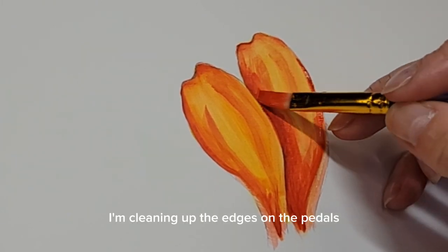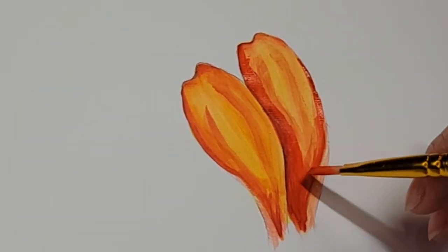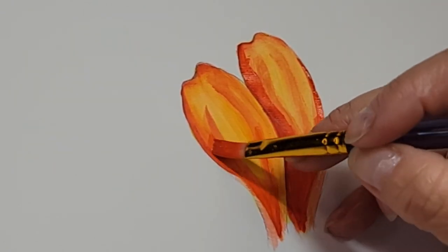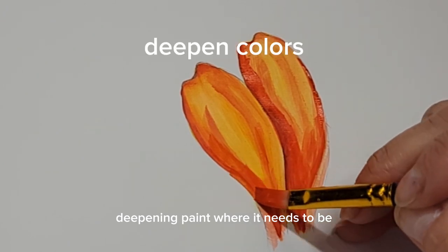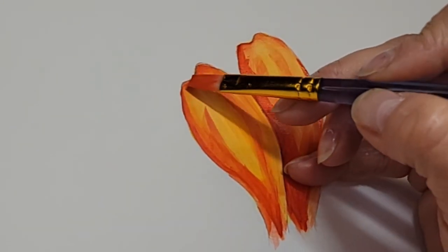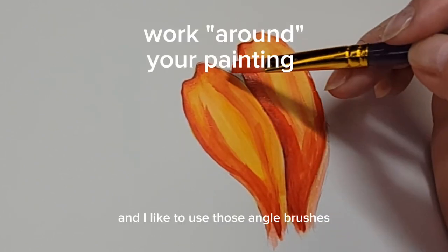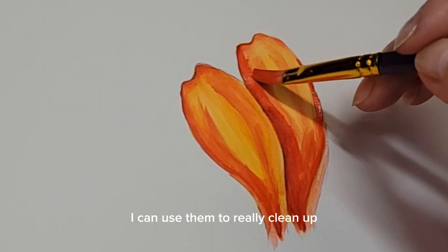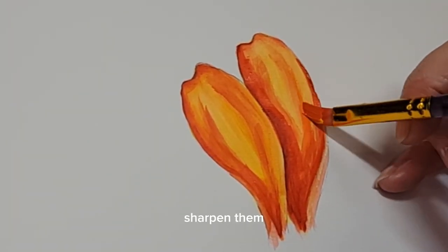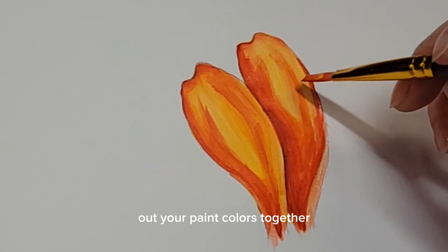I'm cleaning up the edges on the petals, softly blending everything out, deepening the paint where it needs to be richer. I like to use angle brushes — I can use them to really clean up and refine the edges, sharpen them, and they work great for blending out your paint colors together.